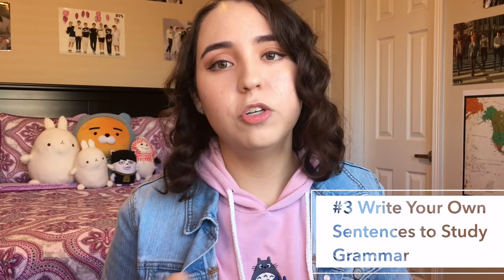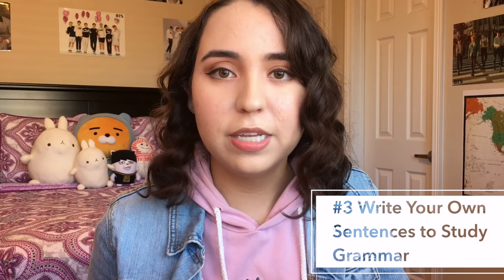Tip number three is all about grammar, because you've got to know how to arrange your words to get your point across. You can't just list off words and expect people to know what you're saying. When you are going through a lesson or whatever you're using to study and learn grammar, make sure that you are writing your own practice sentences. I know it's really easy to go through a lesson, read all the example sentences, and be like, yep, I got this, I'm a genius — and then two days later be like, what was that again?